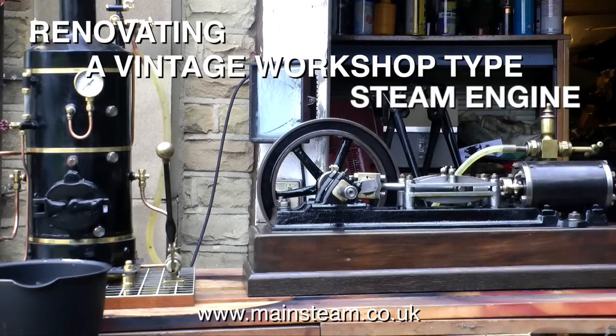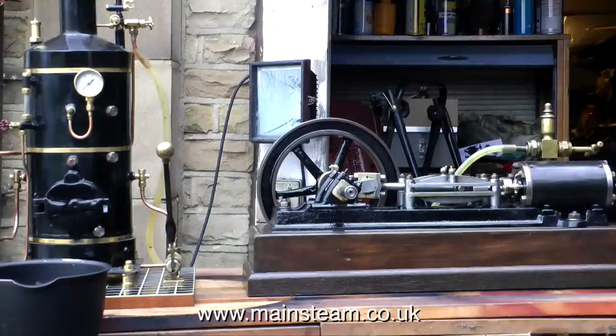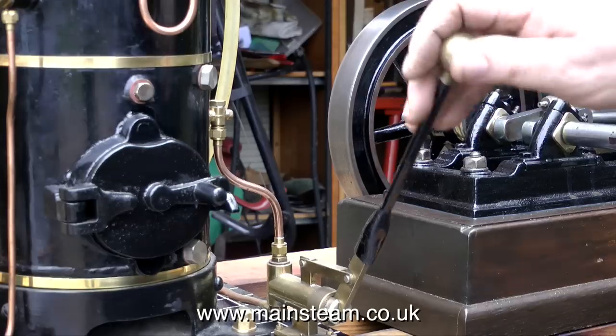This is a bonus episode of renovating a vintage workshop type steam engine. It is Sunday the 15th of March 2015 and here I am outside my workshop in Dewsbury, West Yorkshire, United Kingdom.